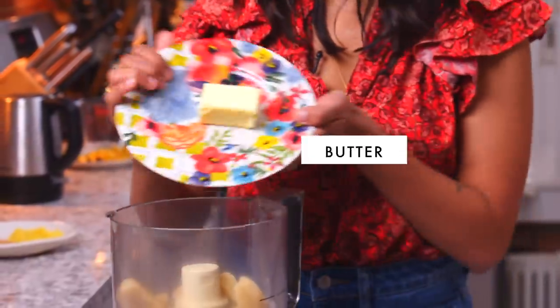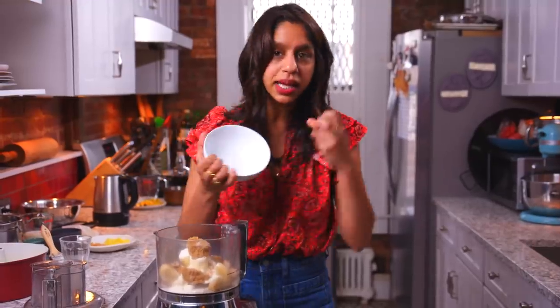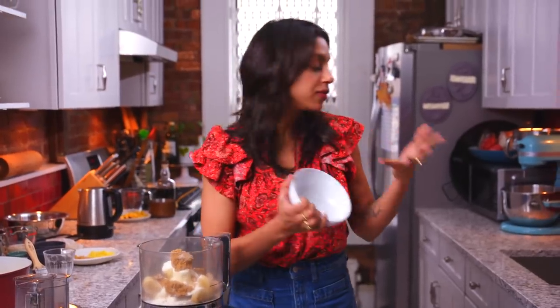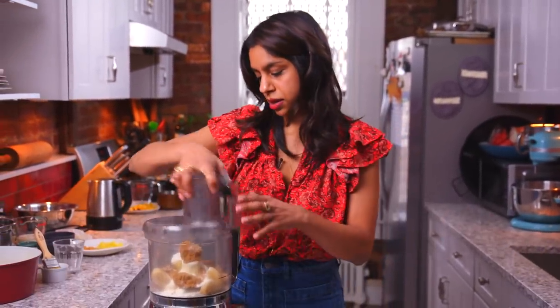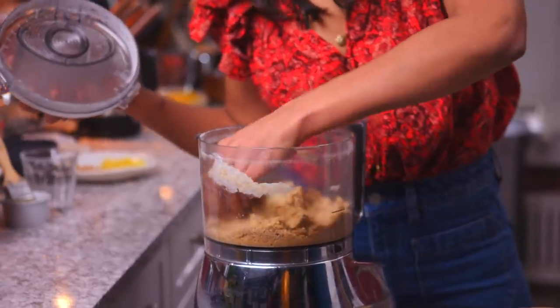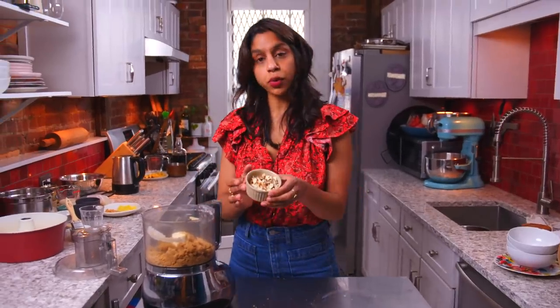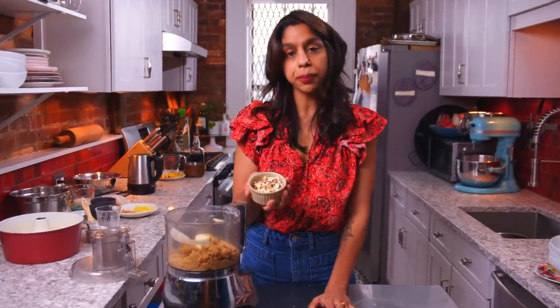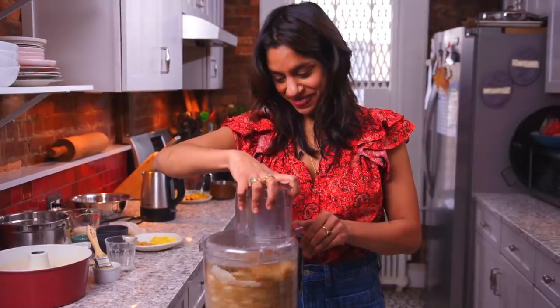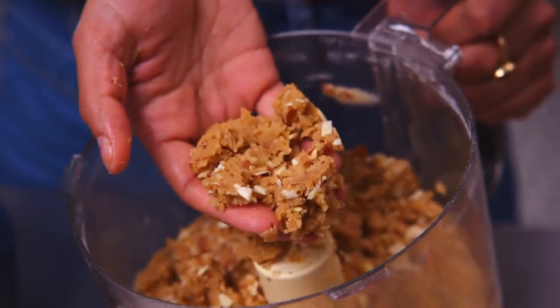And to the almond paste, I'm adding softened butter, all-purpose flour, and some brown sugar. Basically, I'm just making a crumble like you would put on top of a crisp. Super easy. You can sort of hear it when the sound changes — you know it's ready. It's nice and combined. I'm just going to whiz in some more almonds — half a cup of sliced almonds. Now the almonds are mixed in, and we can set this aside. It kind of just looks like wet sand, delicious wet sand.